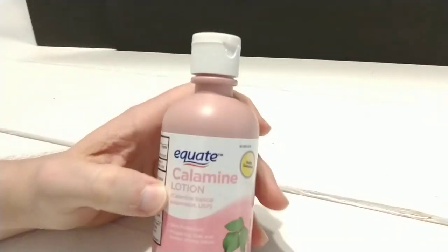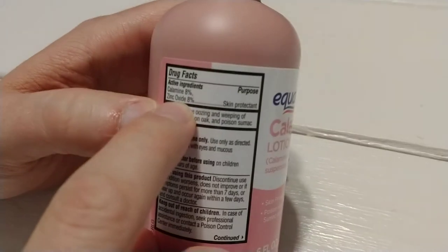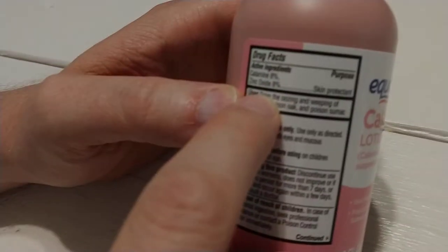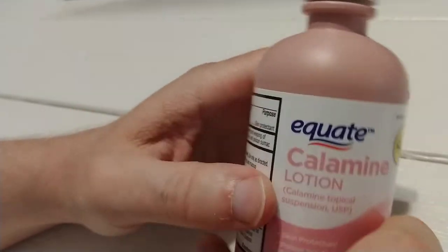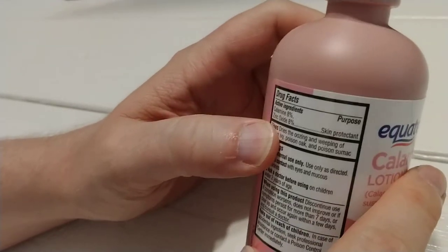I think a more traditional remedy was calamine. There are different formulations of this. This has 8% calamine along with zinc oxide. I've seen that others have a different second ingredient — calamine plus something else — but this one is calamine with zinc oxide.